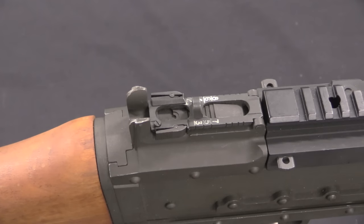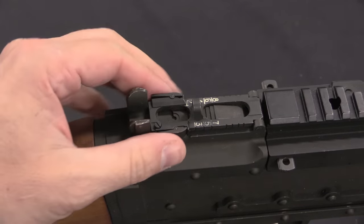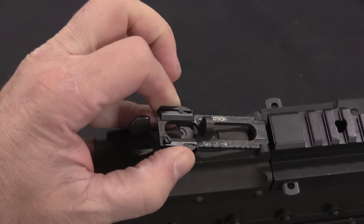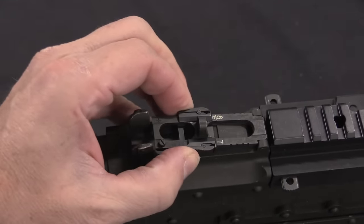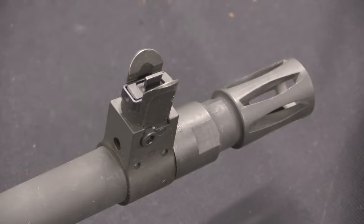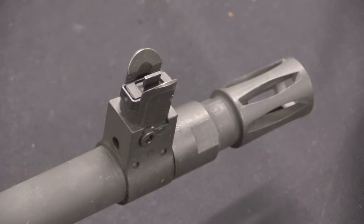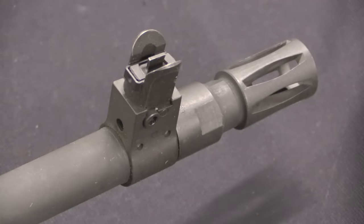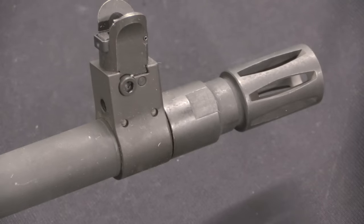The 240 Bravo comes with a pretty nice standard rear aperture sight graduated out to 800 metres. It's pretty easy to adjust, and these are reputed to be quite accurate even with iron sights. The front sight is a pretty typical square post with a couple of protective wings. Out on the end of the barrel there's a birdcage-style flash hider.